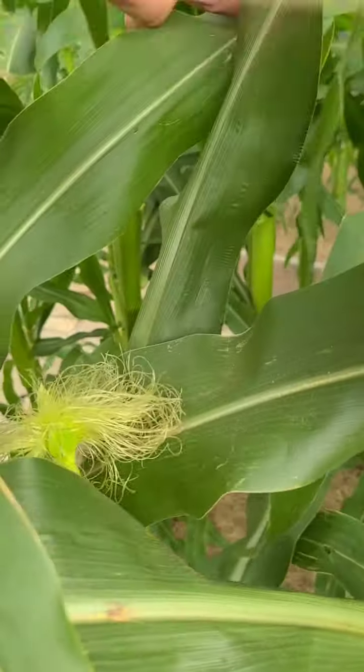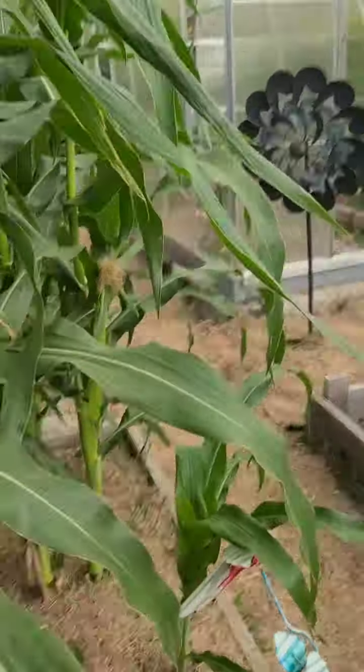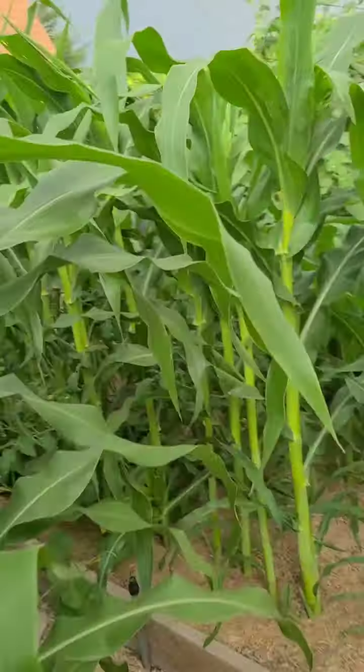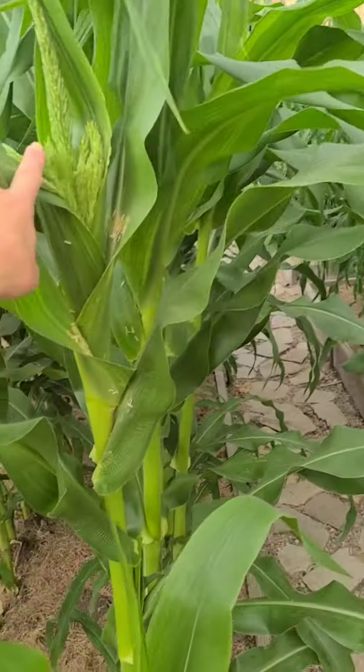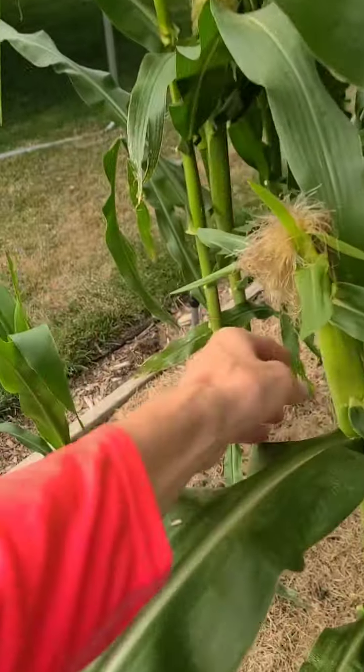I'll just take this and shake it right here, letting it spread around to make sure those are pollinated. My next two rows are about as tall as me, starting to get their tassels, and the corn is starting to grow. We're going to get corn here in a few weeks.